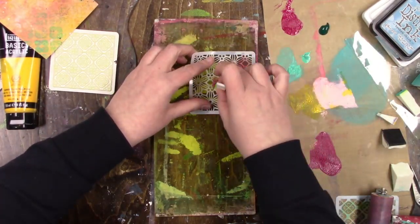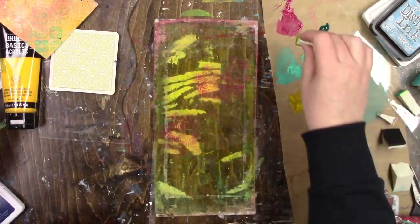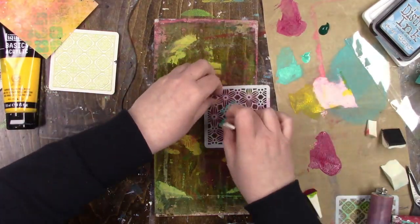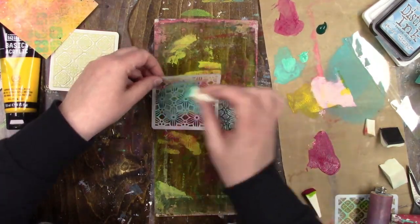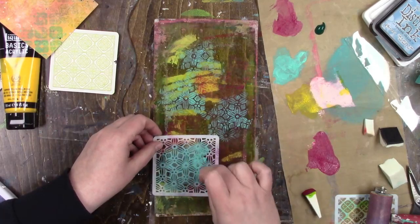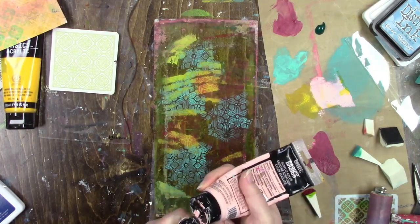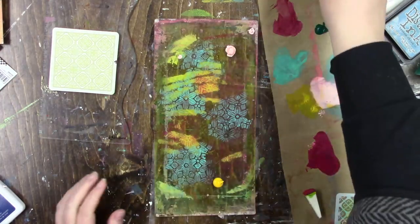This second one I'm using is another stamp and stencil set — there are too many S words — and it's called the Star Flower Pattern. All of these are designed by an artist whose name I'm not going to say right — I need her to teach me. I think it's Birgit Koopsen. I've been saying it wrong, but anyway, I'm sure you all know who I'm talking about because she is very popular in the gel printing world and she is awesome. Forgive me for not saying her name properly.